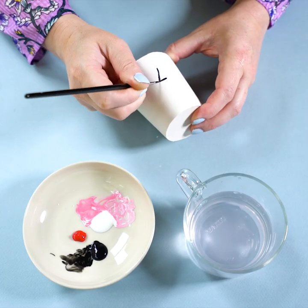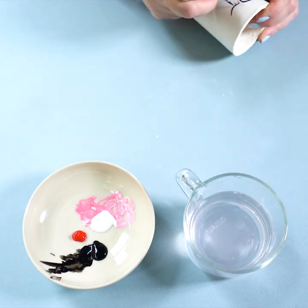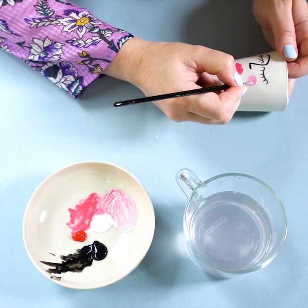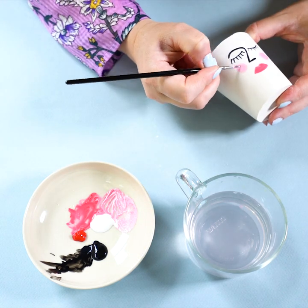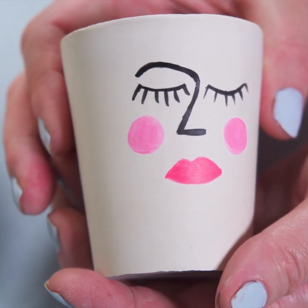Once you're happy, you can start painting your face. It's good to move the plant pot around to suit you — you don't need to paint it just straight on. It's best to start with the black lines for the nose and the eyes, and then finish with the lips and the cheeks.